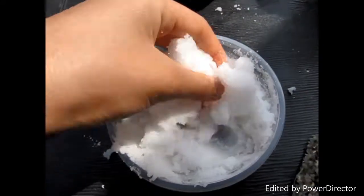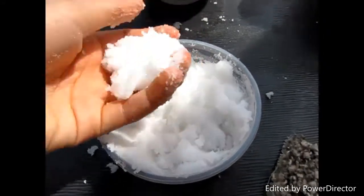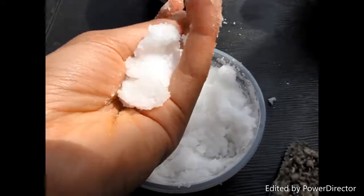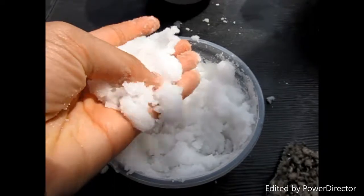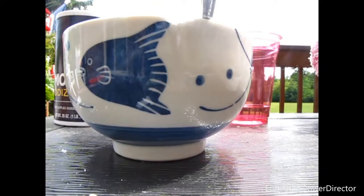This is so fun to play with — you can mold it into a bunch of different shapes. The other day I molded it into a snowman. I have molds to put it in, it's so cool! If you want to decorate your salt snow, you can add food coloring.